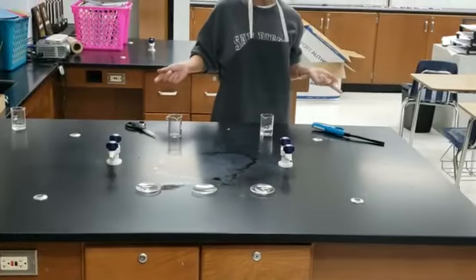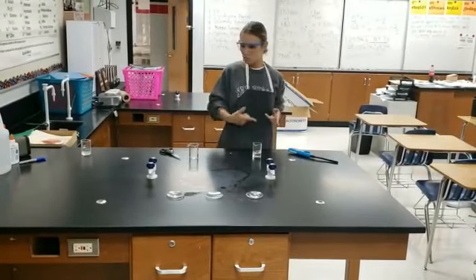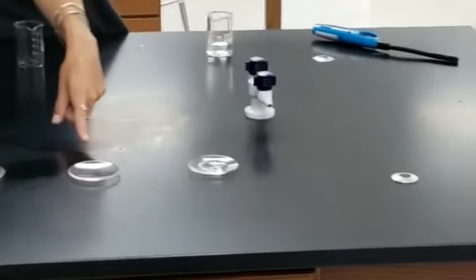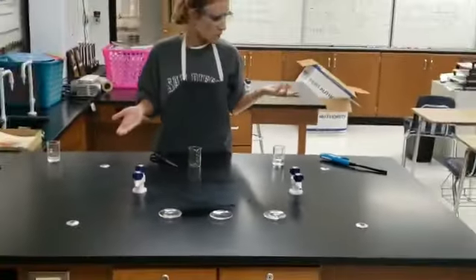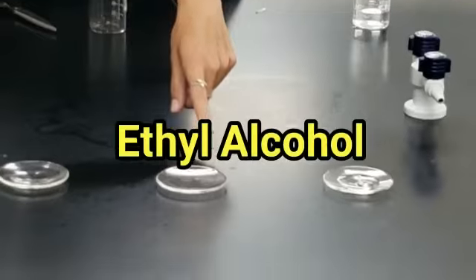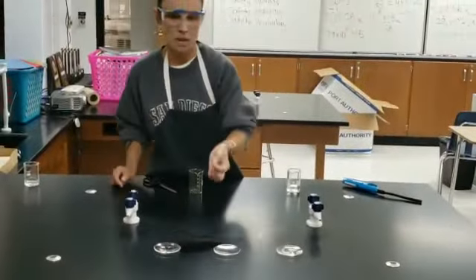Also remember this: it is very important to label your chemicals and to know what they are, because I had three clear liquids. They all looked the same, but all of them had different properties. Nothing happened to the first. The second liquid was highly flammable. The third liquid was highly corrosive. By their properties I can tell you: this is water, this is ethyl alcohol — and all alcohols are extremely flammable — and this is acid, specifically hydrochloric acid. All acids are corrosive and eat away metal.